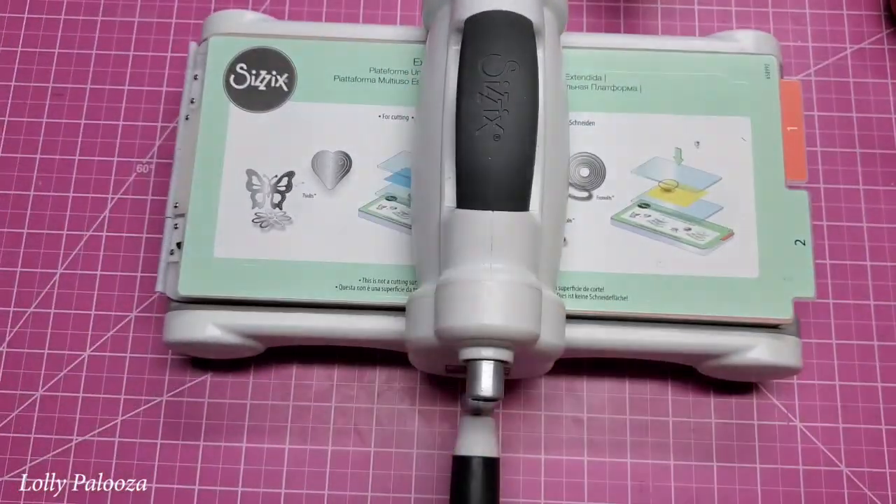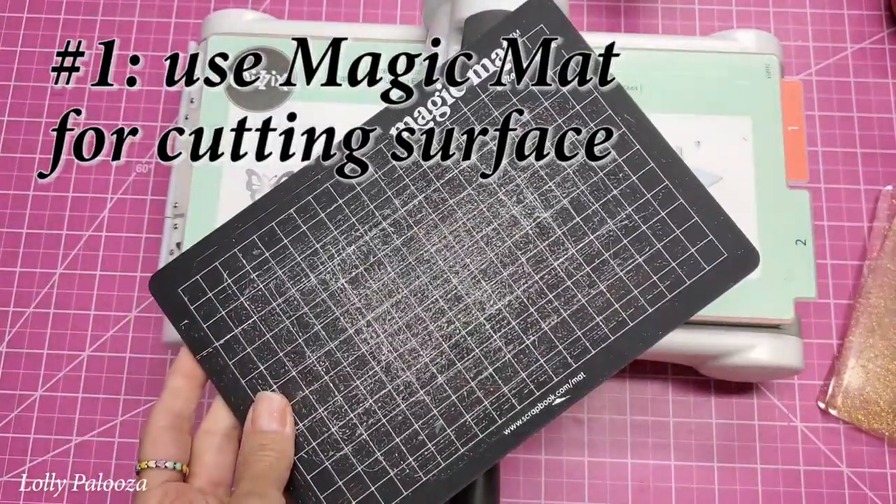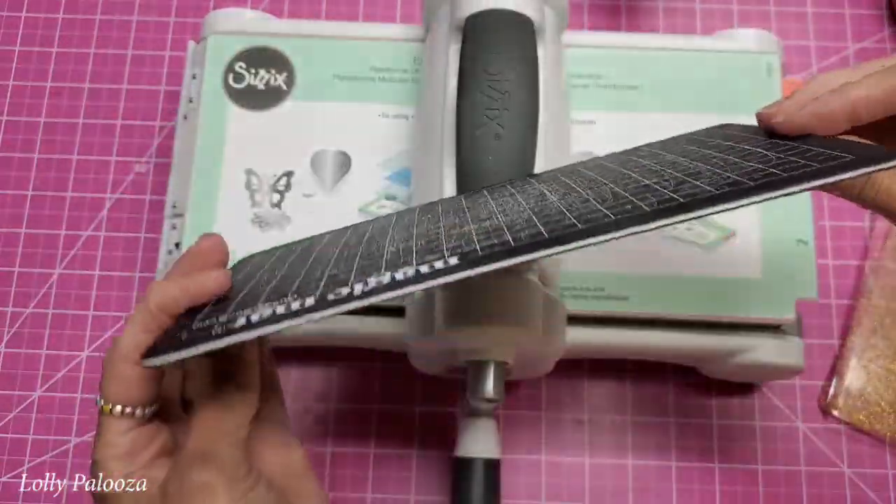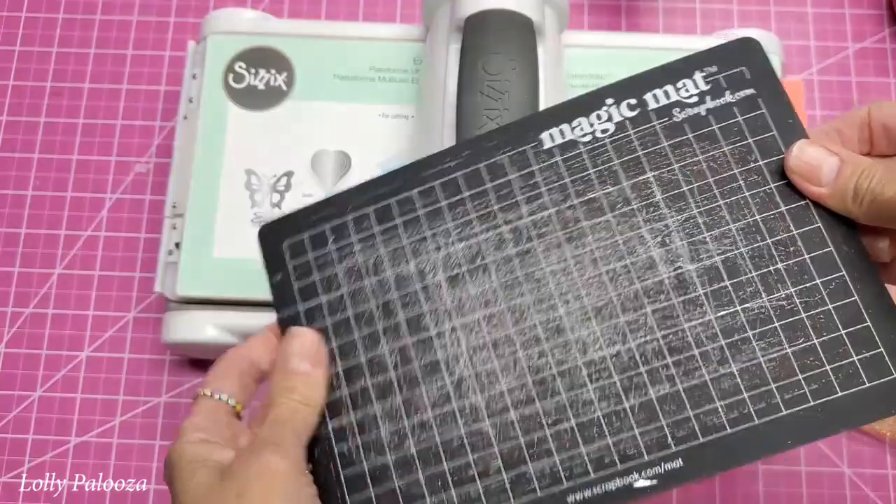First of all, I switched to their magic mat on scrapbook.com. I use this a lot. I keep changing which side it is and it does really well.